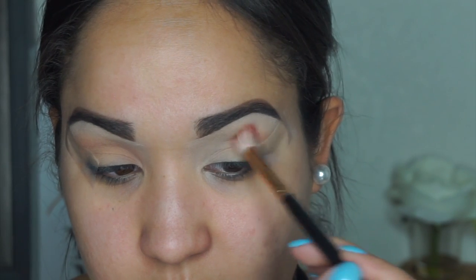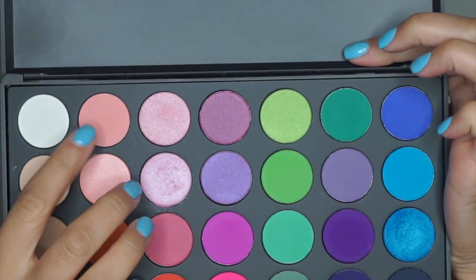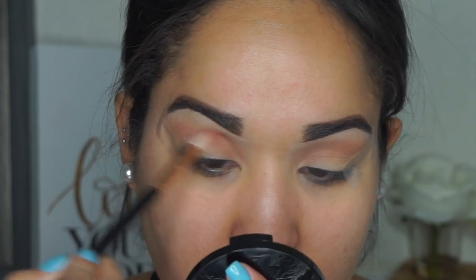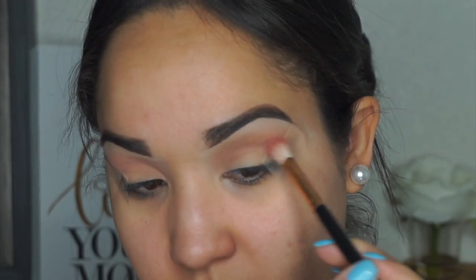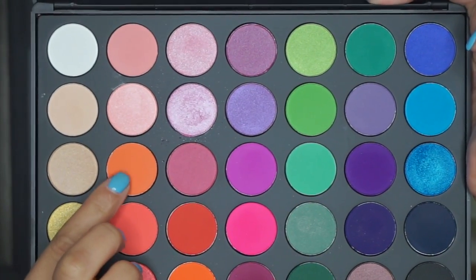I always like to start with a brown shade — it's just something I'm used to. Next I take the 35B palette and grab that light pink shade and apply it over top of the brown to start giving it a gradient.